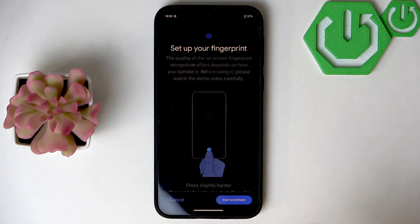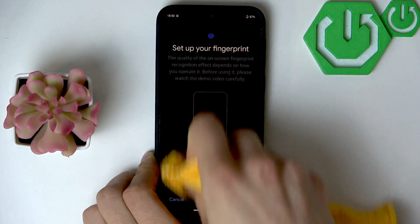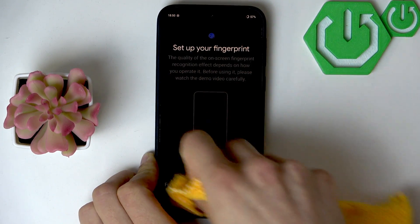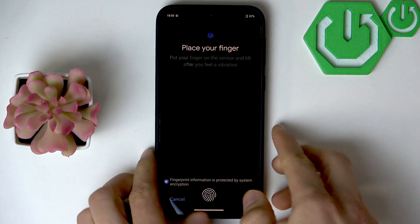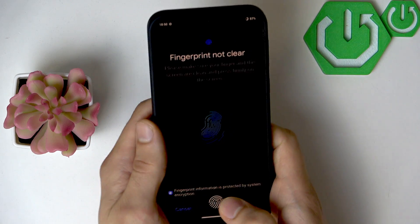But before you do that, grab a dry towel and wipe the surface of the screen carefully to make sure that it reads our fingerprint clearly and correctly.